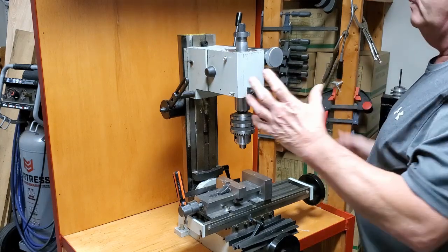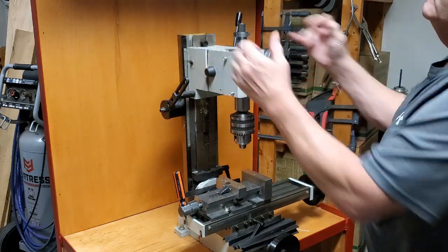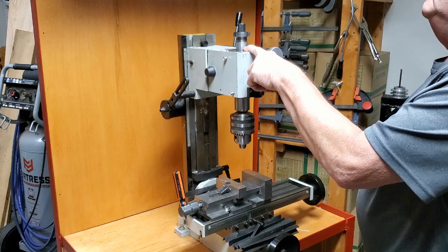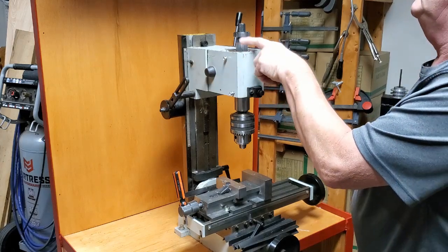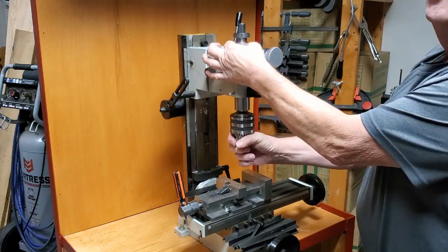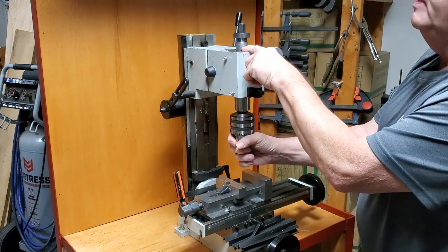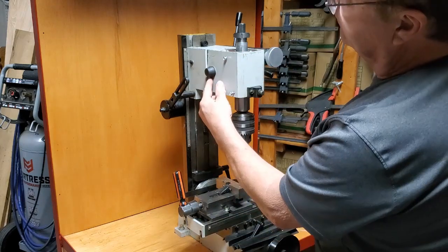First, strip your mill down — take the old motor off, take the old motor housing off, and any gears that were on here. Take them off and get down to just the 30 millimeter shaft. Measure your shaft, make sure it's 30 millimeters — if it's not, the kit won't work.